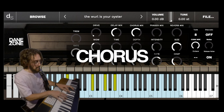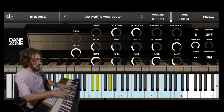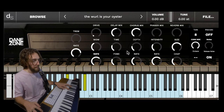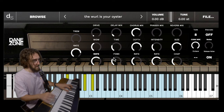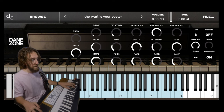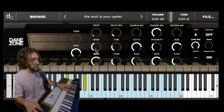You've got your chorus. Some pretty weird sounds there. Phaser always sounds classic on a Wurlitzer. Oh, you know what? That also reminds me of that — Zeppelin.